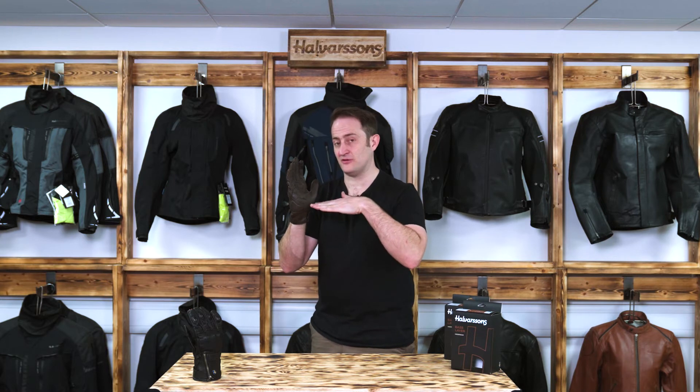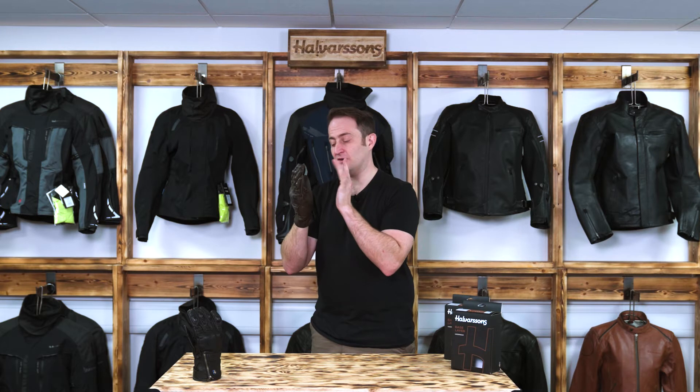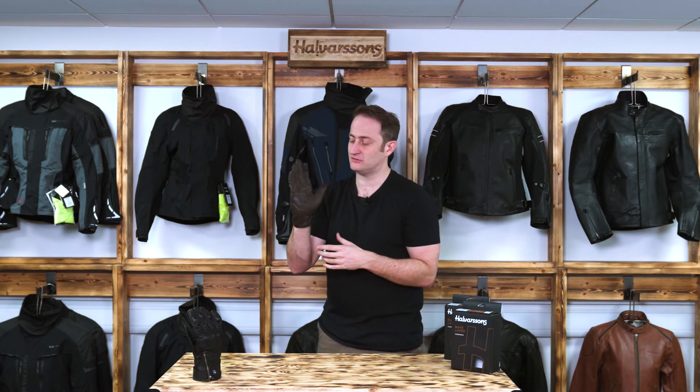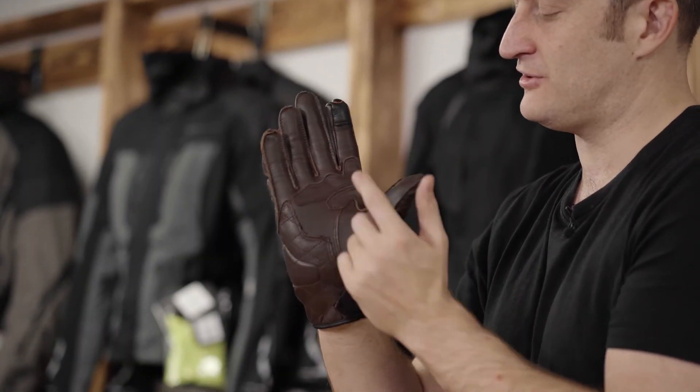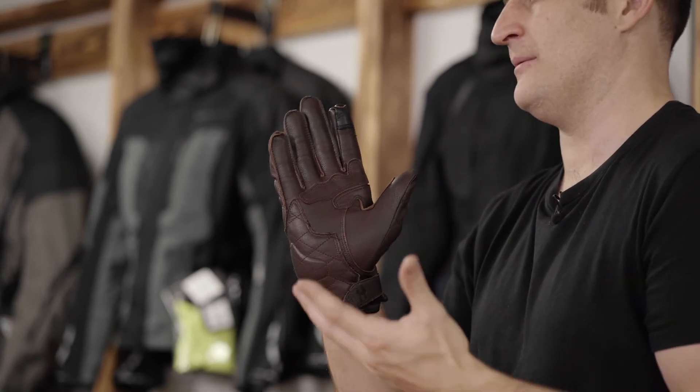What that means is instead of there being a flat piece of material, the strands are pointing upright, which means it takes longer for them to wear down and also they can move, which means they don't build up heat — so again increasing your abrasion resistance. Sticking with the palm, we've got a double layer of leather on the inside of the thumb and across the hand to give you good grip and more wear resistance on the palm of the glove.